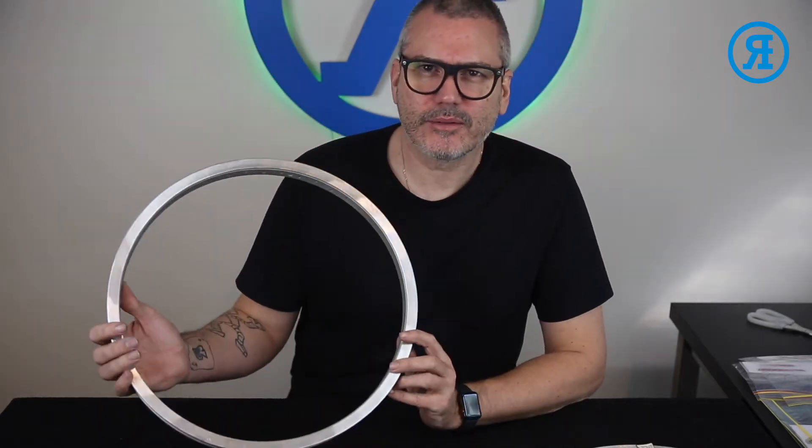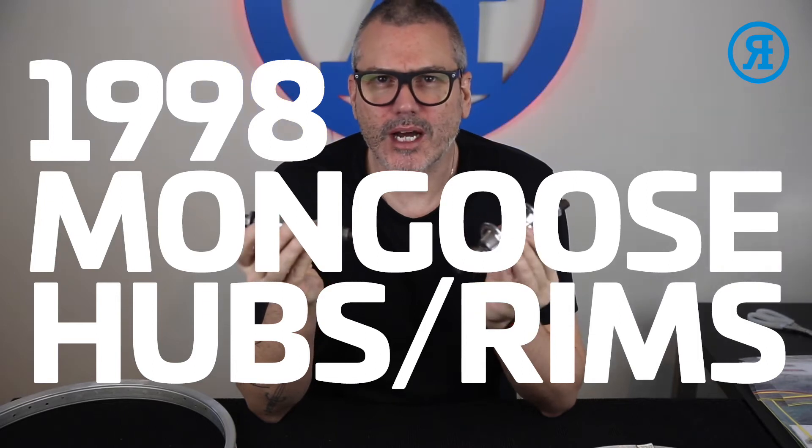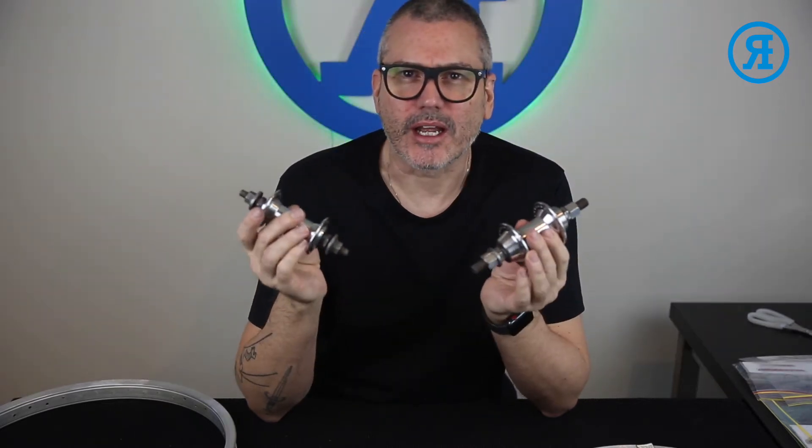Hi, I'm Rerides. Today we're stickering up a set of mongoose rims and a set of mongoose hubs, both from a 1998 mongoose villain.